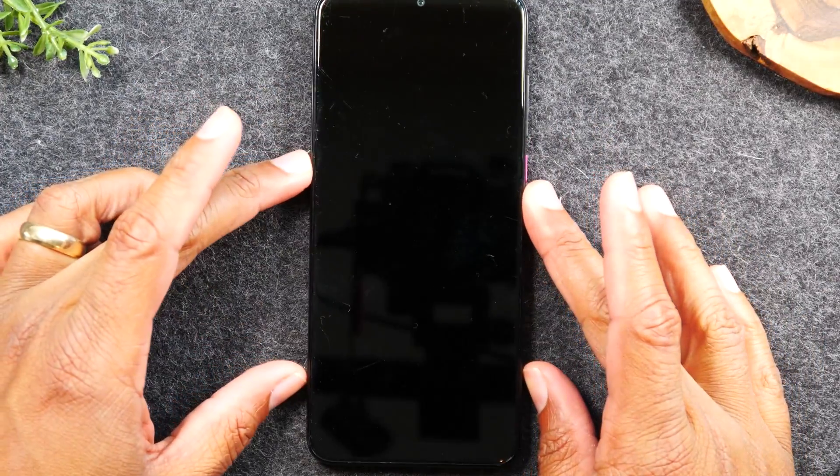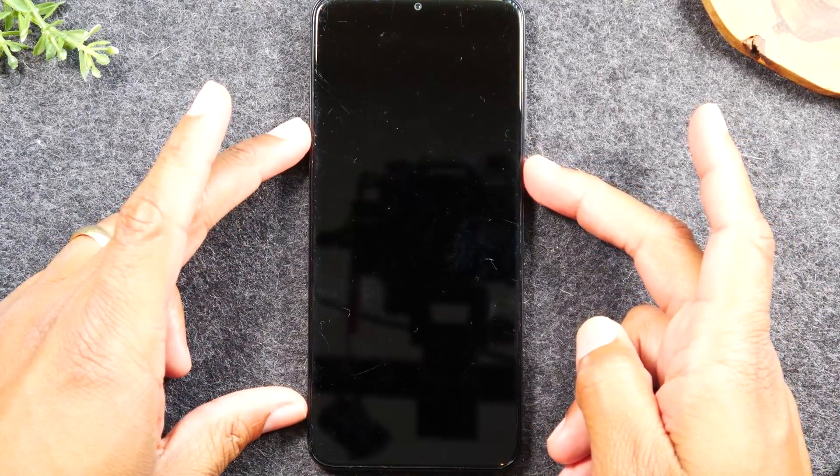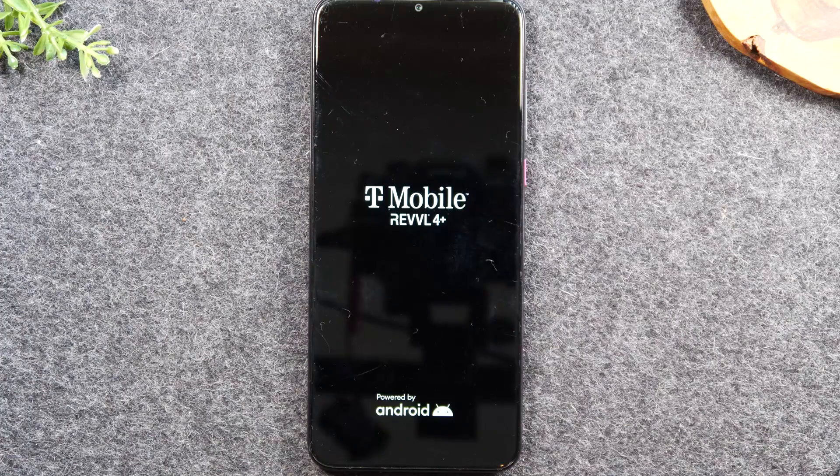Now sometimes the phone is going to automatically restart itself, and other times, if you notice — just like right now — the screen is dark and you don't see it restarting itself. That means you just need to hold the power button to turn the phone back on, and you'll feel it vibrate, and then the phone will come right back on.